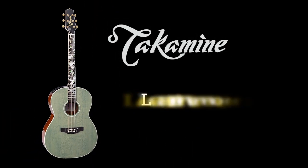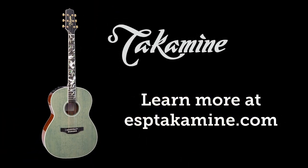The new Thinline guitars — the model numbers are the TSP-158C and TSP-158C-12. The new models are available in see-through black and see-through red finishes. Live from the 2020 Winter NAMM Show at the Takamine Guitars booth.